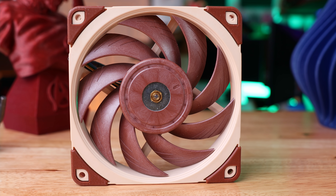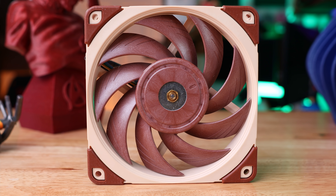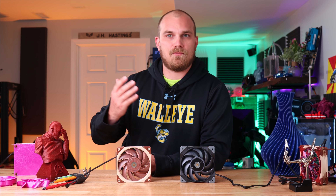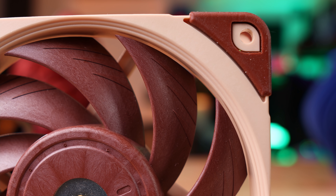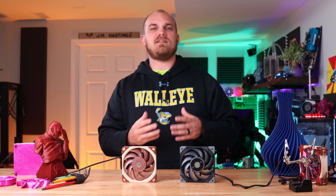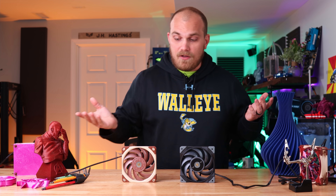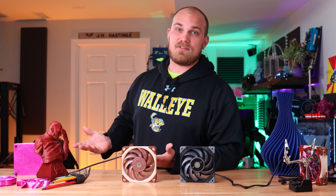The A12X25 came out around 2018, and supposedly it took Noctua four years to develop this fan. The big thing this fan offered more than anything else was its extremely small blade-to-frame gap, which they claim is about 0.5 millimeters. They were able to do this because they were using a new material to make the blades called Styrox — a liquid crystal polymer. All these claims are justified. The blade gap is pretty small, the fan performs very well, it's very quiet, and everybody loves it.